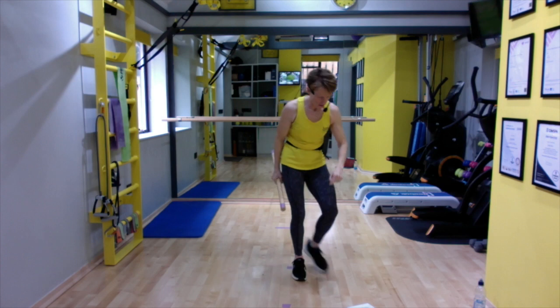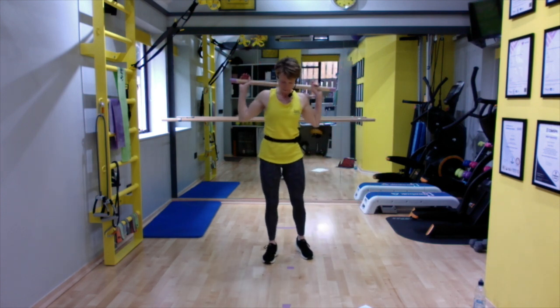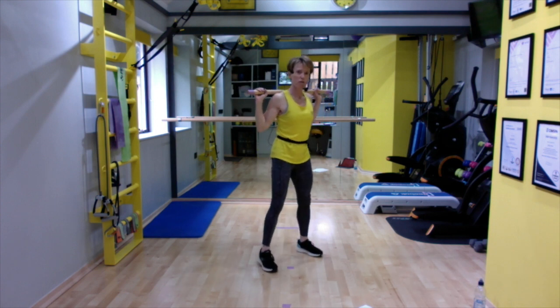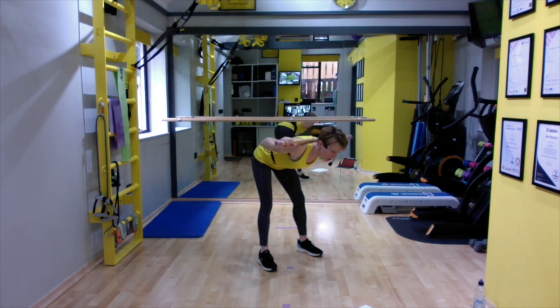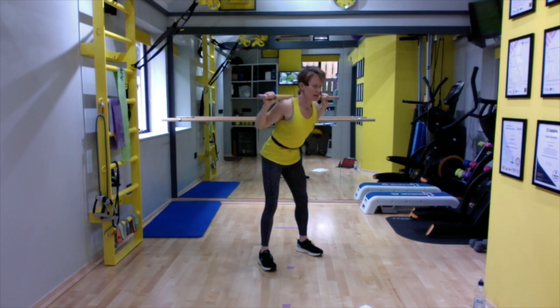Drop the arms down, shrug the shoulders. Hip hinges next. A great thing about the pole is we can put it just on our shoulders. We're going to hip hinge down for two and up for two. That pole is encouraging us to keep a long back — the spine doesn't move. The whole movement is generated from the glutes and the hips. Keep looking slightly ahead. Get those glutes working, squeeze them together, core still engaged.